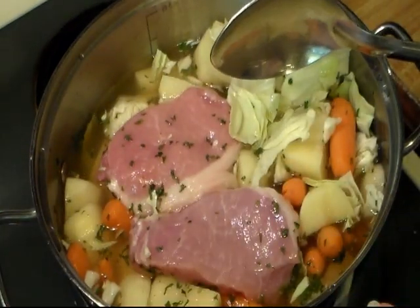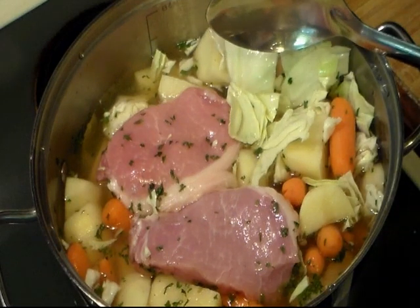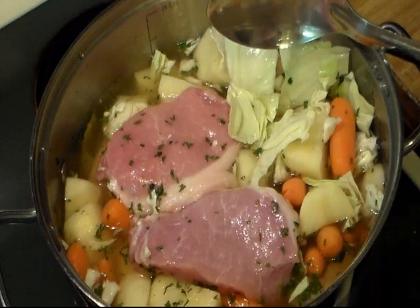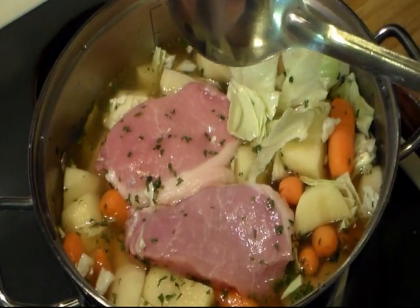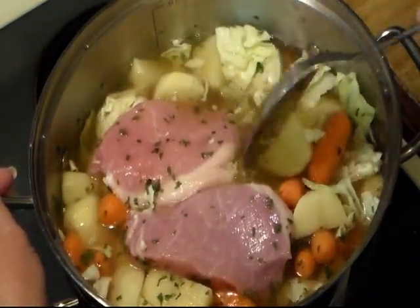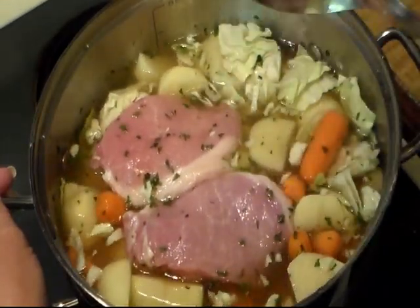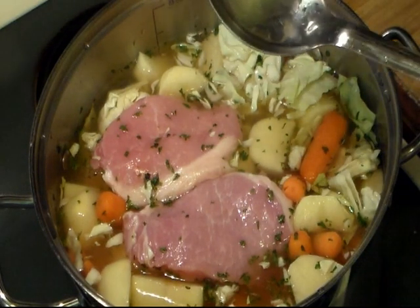Emily used country style ribs, which are my favorite, and they didn't have the bone in it, so she boiled hers first. But I forgot to pre-boil my pork chops, so I just thought I'd throw it in there with everything. So I'm going to bring this to a boil, turn it down just a little bit so it ain't boiling real hard, and then I'll bring you back as I check on it.